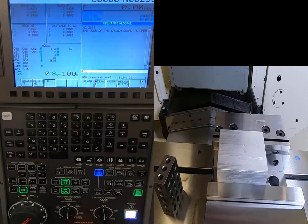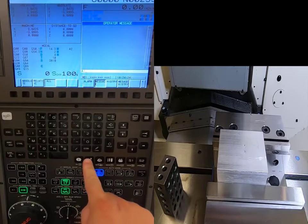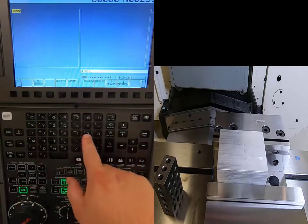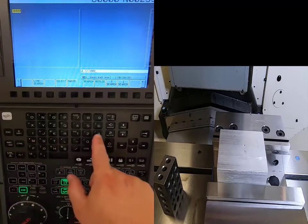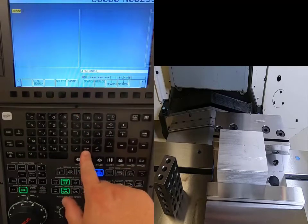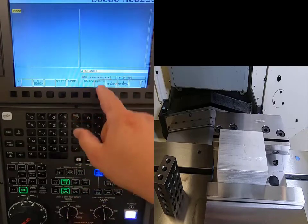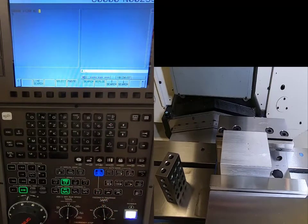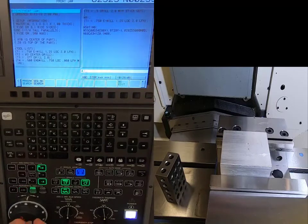Now close the door, go to MDI, hit Program so I'm on the right screen. I'll type S1200 M3 — that's my spindle speed in RPM and M3 for clockwise spindle rotation — then EOB to insert semicolons, hit Insert, and push Cycle Start. My spindle is now turning.